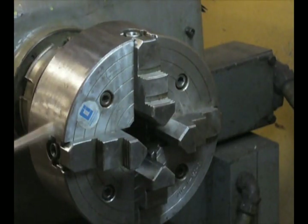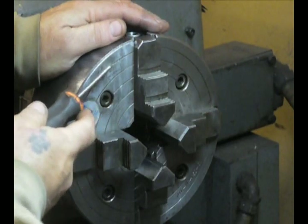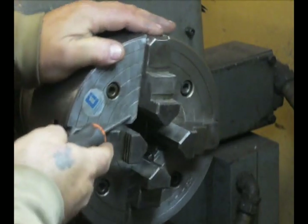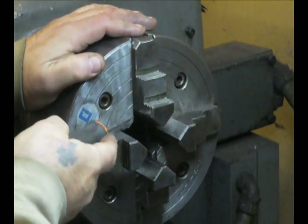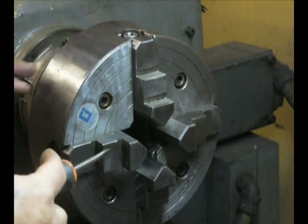Any four-jaw chuck that's worth the price is going to have concentric lines machined into the face. These aren't just pretty decorations — they allow you to rough center a piece before you even get to the point of having to put an indicator on it.